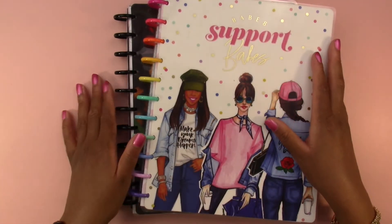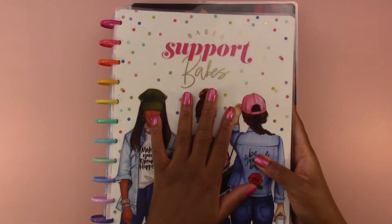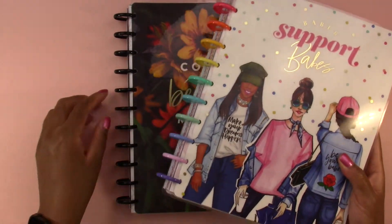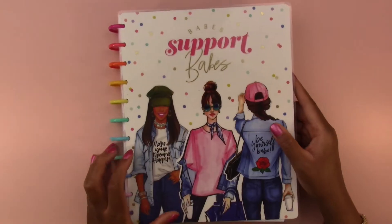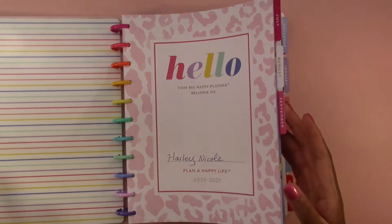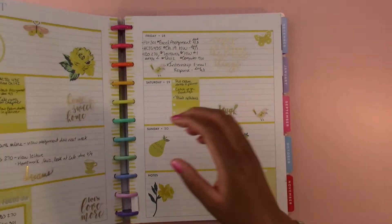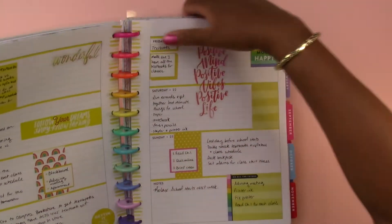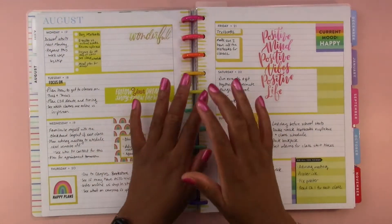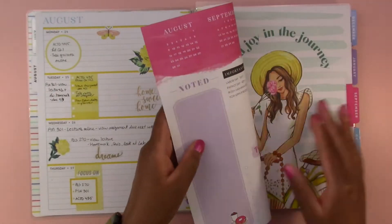So you may have noticed there are two planners here. I usually decorate in this top one but I am adding a new planner to my lineup. I was originally using this planner, and I think I started using it in August of last year at the start of the school year because I was using this as an academic planner and it worked out well.